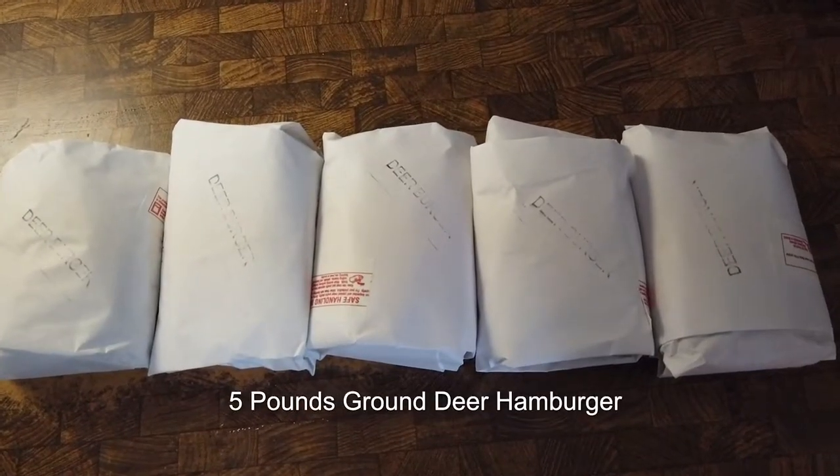We love to have it around Christmas time and Thanksgiving as an appetizer. It is a deer salami with just a few ingredients using your ground deer hamburger. It tastes delicious and it's super simple — takes a few days to make, but let's jump in and I'll show you how it's done.